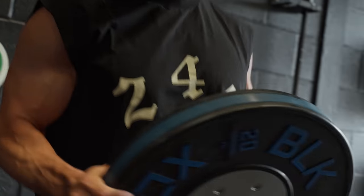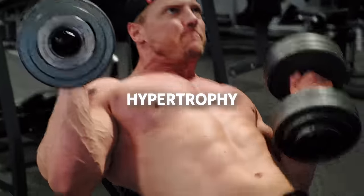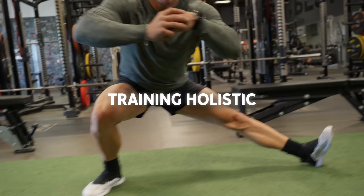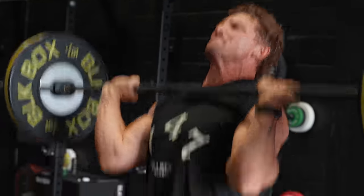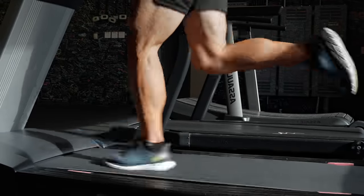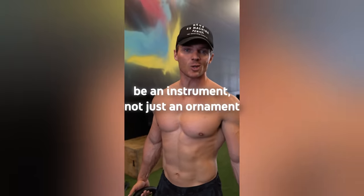We do this through a balanced program that focuses on four key components: hypertrophy, endurance, athletic functionality, and holistic training to keep you injury-free. We call this HEAT training. With the goal of not just looking good, but feeling great and performing at the highest level, this program embodies my motto of being an instrument — not just an ornament. Let's go.